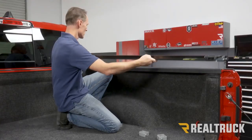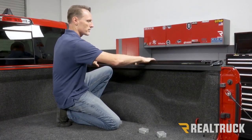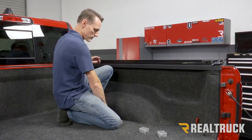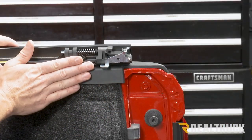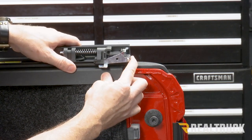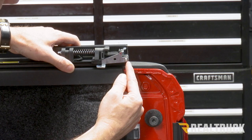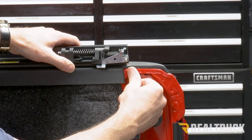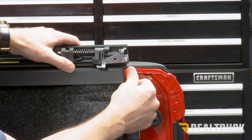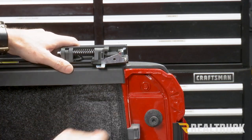We're going to rotate the rail right side up and set it on top of the bed cap. We'll set both of our rails on top of the bed cap for right now. Make sure the rail is about even with the bed cap, and we're going to slide it forward or backwards to align the back edge of the rail to just on the part of the metal where it starts to curve back in. Get that lined up the same on both sides.